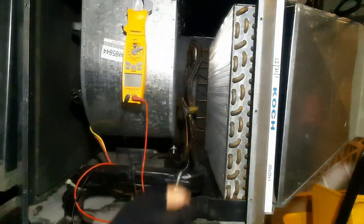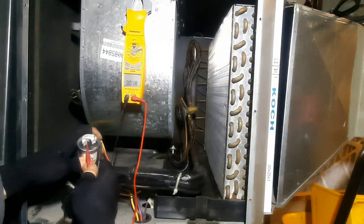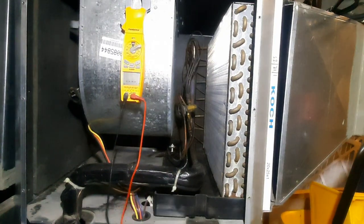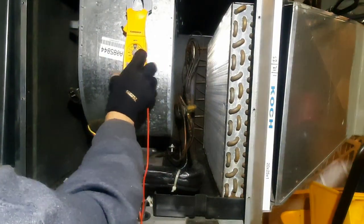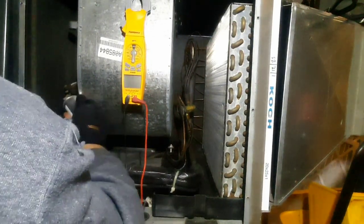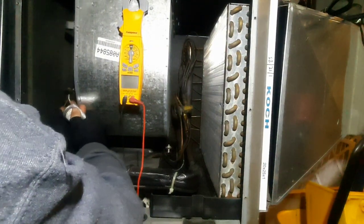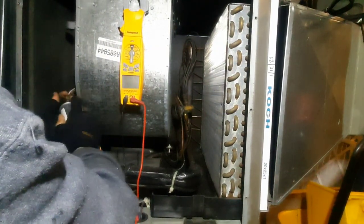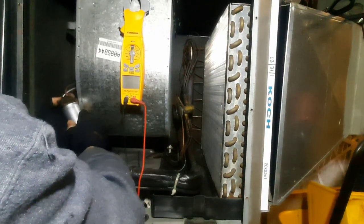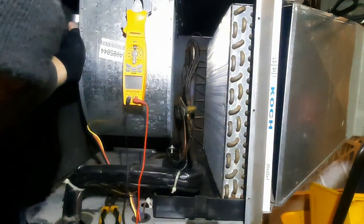Let's go ahead and test the new one out. 20 out of 20 — I'm happy with that. Let's try to get this thing back in here, make sure our connections are tight. They both snapped on there pretty good. Make sure our terminals are covered, and we'll date it.